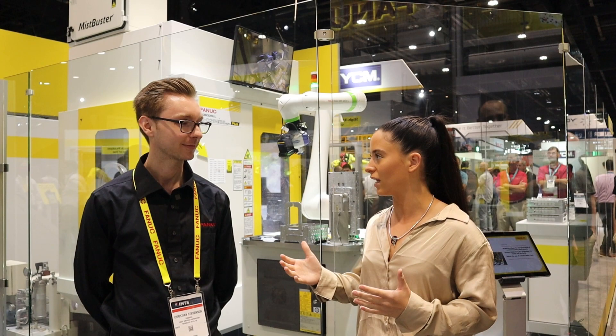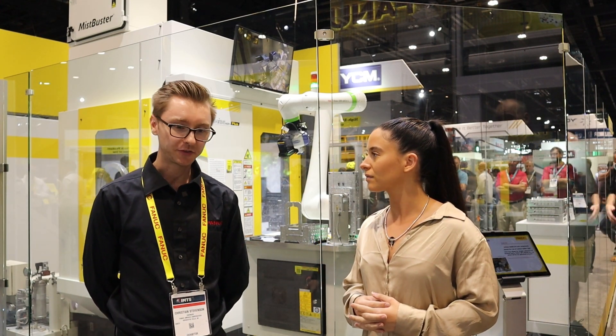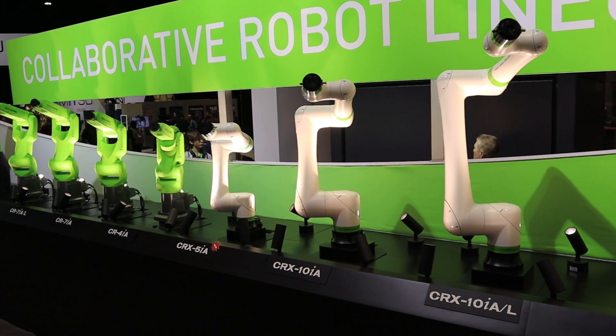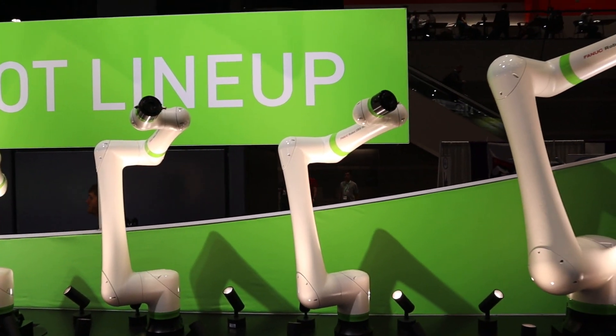We know that the CRX is new to FANUC. Why did FANUC decide to go down that route with the CRX? So the CRX is our newest generation of collaborative robot. The prior generation was designed as an industrial robot converted to a collaborative power and force limited robot. With the CRX, FANUC wanted to start collaborative and power and force limited from the ground up.